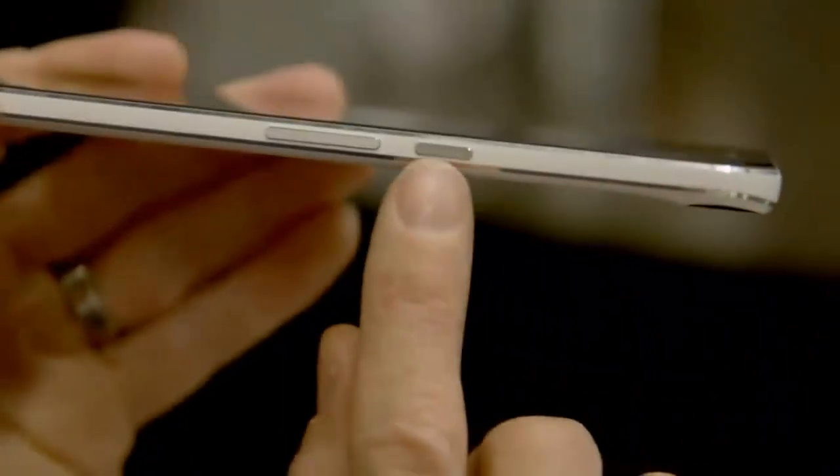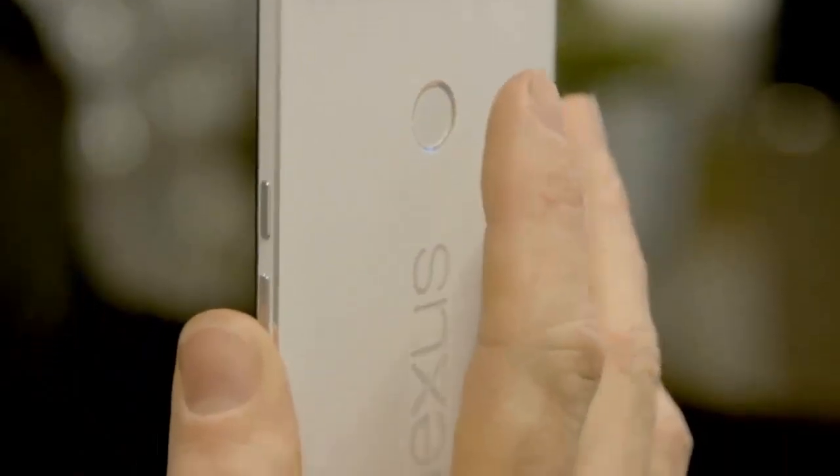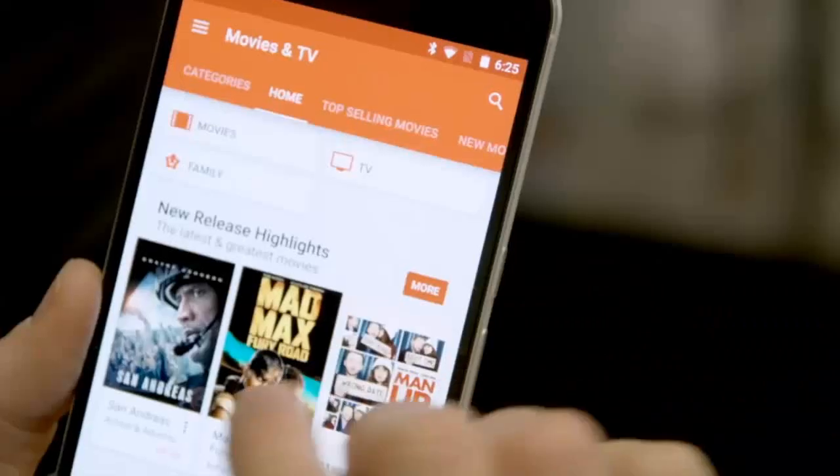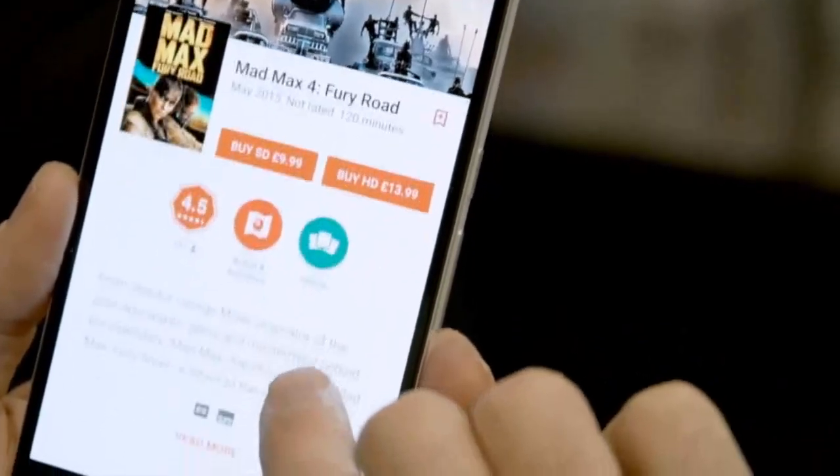The 6P is the first all-metal Nexus, and the CNC machined aluminium unibody feels light and strong. Compared to the Nexus 6, the 6P is much more manageable to hold with one hand, and while it's not going to slip easily into a pocket, it's going to be a lot easier to live with.